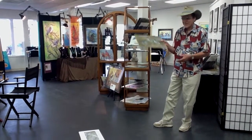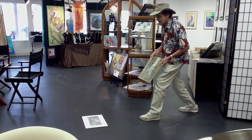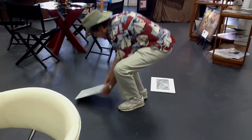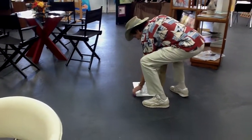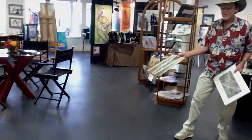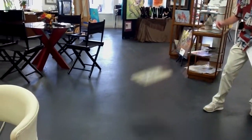Now, here goes the biggie. Look — he's picking them up. There it is. It's one whole piece. One whole piece. Therefore, you do not have to worry about your cutting board.